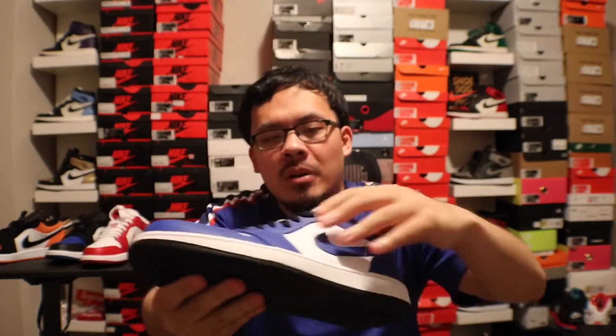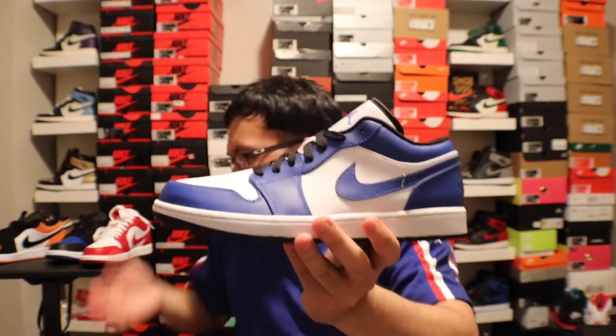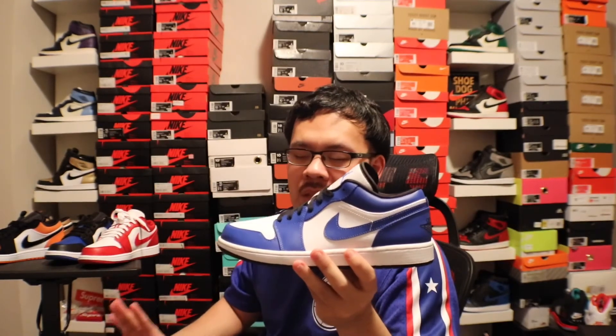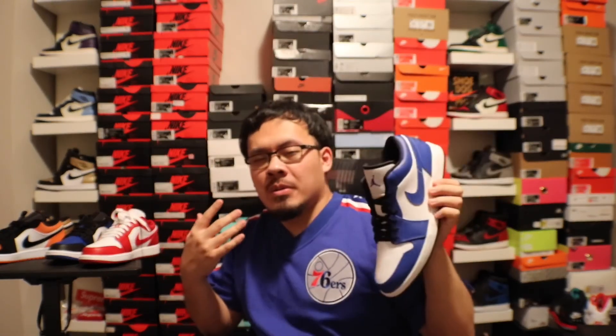Not much to really talk about — blue Jumpman, black stitches and wing logo. I just wanted to do a quick comparison between all three. The best comparison would be the Gym Reds. These are fire Jordan 1 Lows. They come with Chicago blockings or Bred blockings — that's all they need. Just make a ton of different colorways and keep the same blocking. Not crazy colors, but I'd take a green one blocked up like this. Comment down below and let me know. Quick little video — see you guys in the next one, peace!